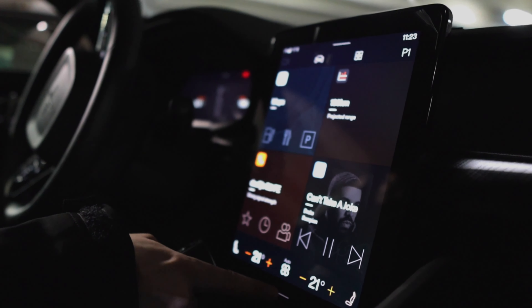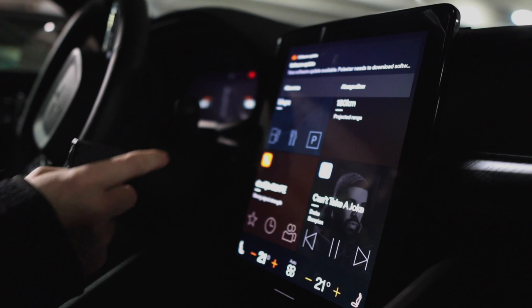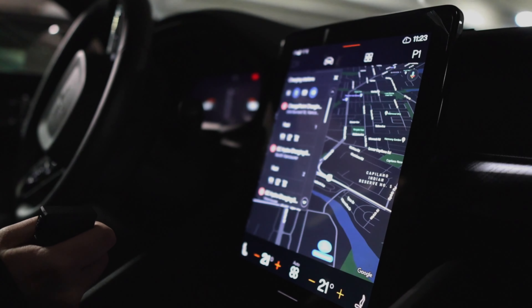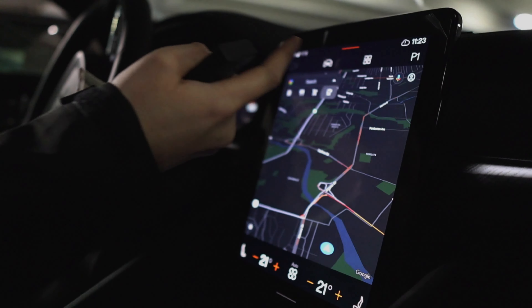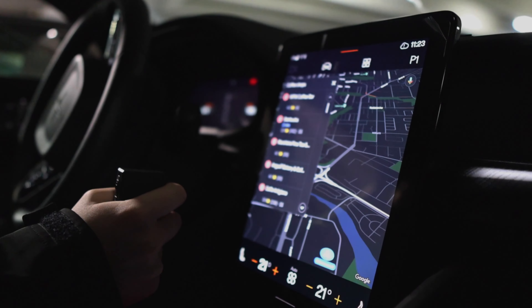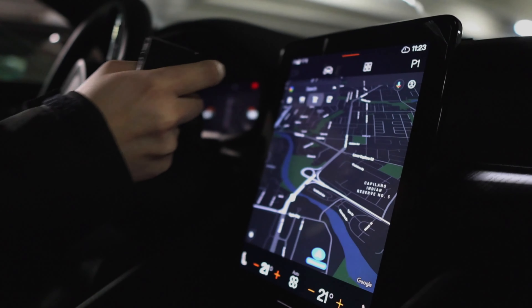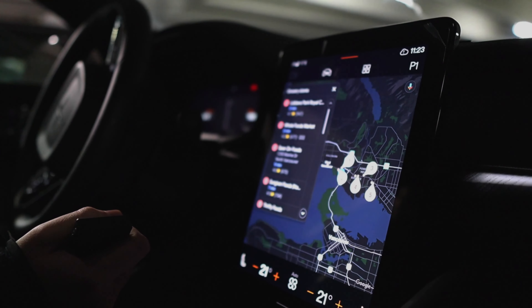So this is the interface — Google has partnered with us for the infotainment system. They've got some pretty nice shortcuts here: shortcuts that show nearby charging stations, coffee shops, and grocery stores. And because it's Google, you can say anything, like 'show me nearby Tim Hortons.'